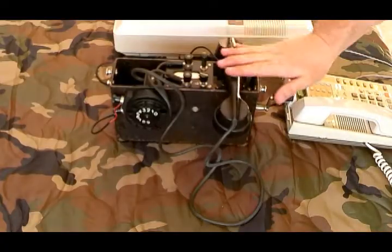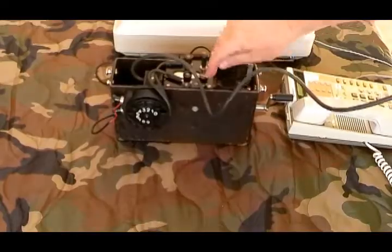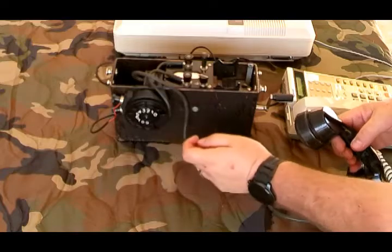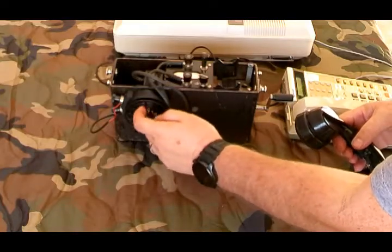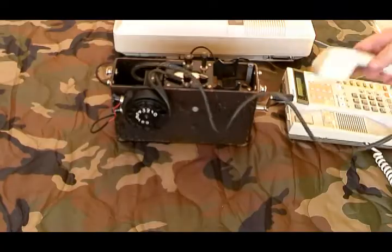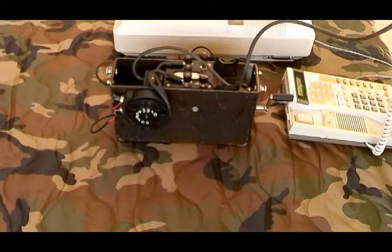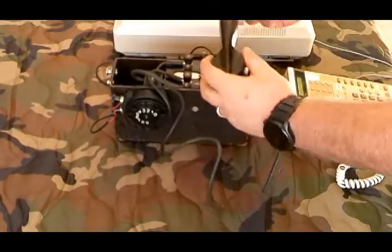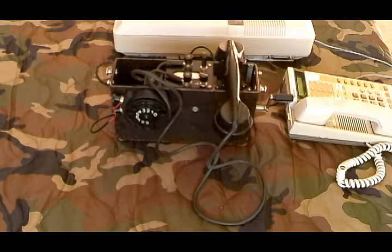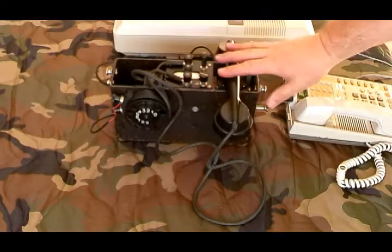Now I'll call from this phone to the other phone. You've got to pick it up and punch the button — that gives you a dial tone. We're going to call one-one. Test one two three. The act of hanging it up pops that button back up so it's no longer active. You don't have to have the hand crank connected for this part of it at all — I just left it in from the last thing I was doing.